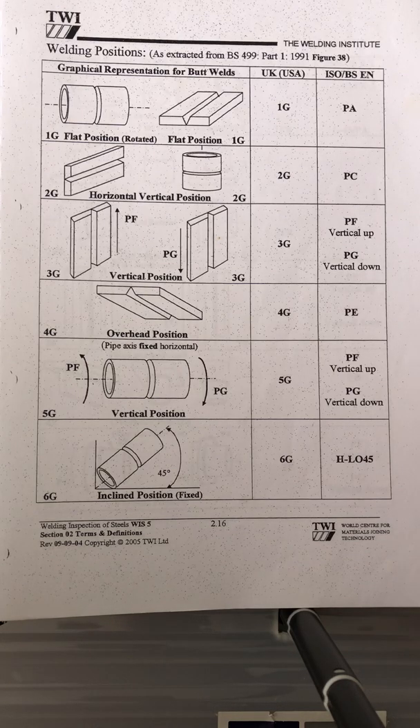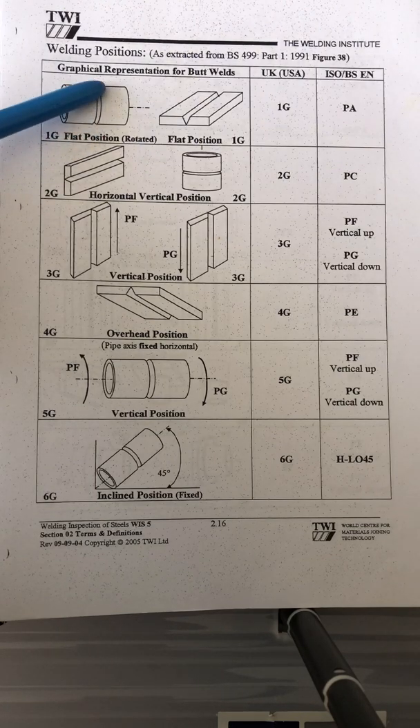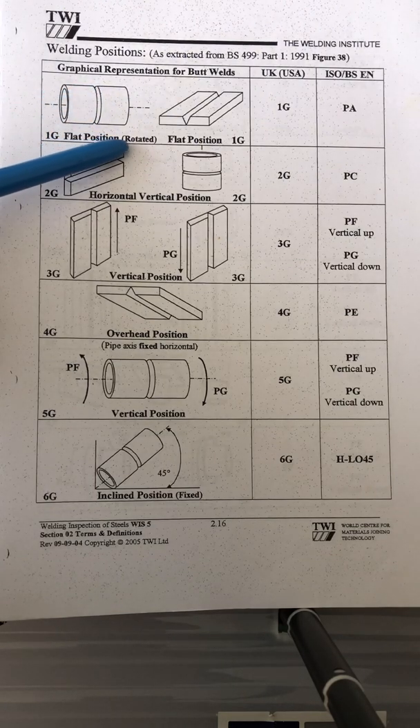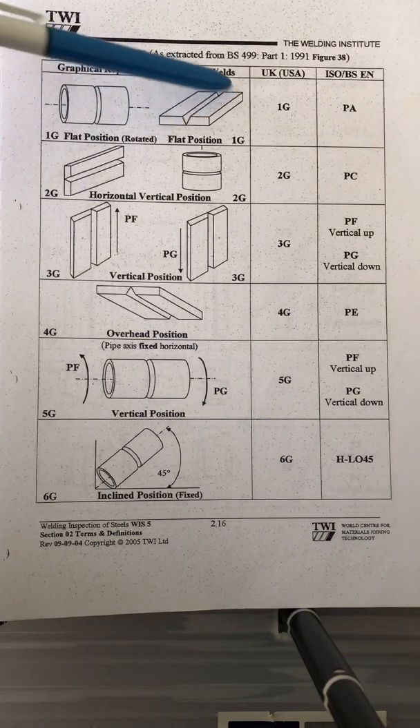For 1G position, that is the pipe position — it is rotated. So 1G is flat position rotated, and for the plate, that's what the welding looks like there.